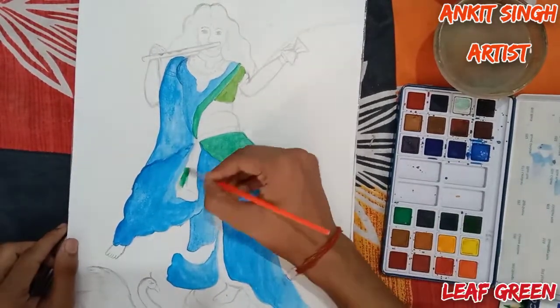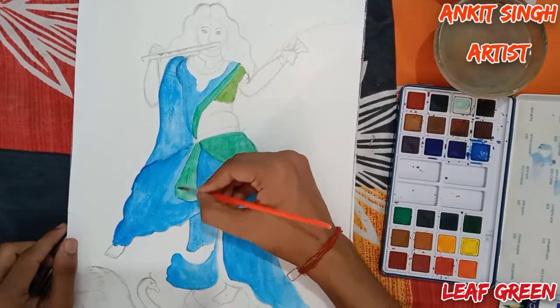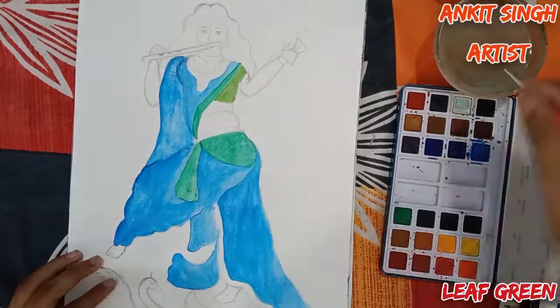Again I am using the same color — leaf green, the second color. Follow the same process as shown in the video.